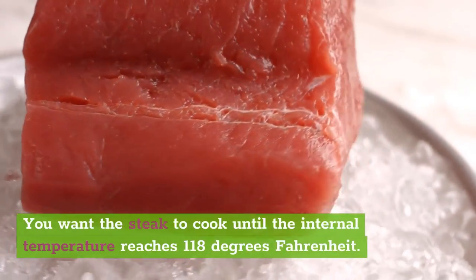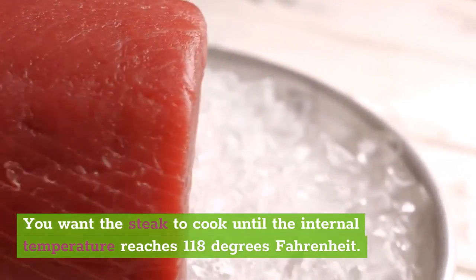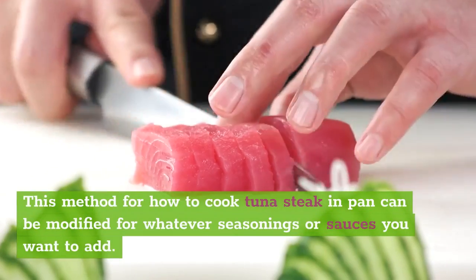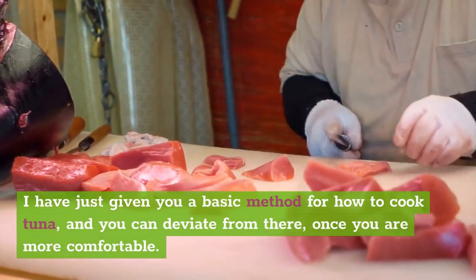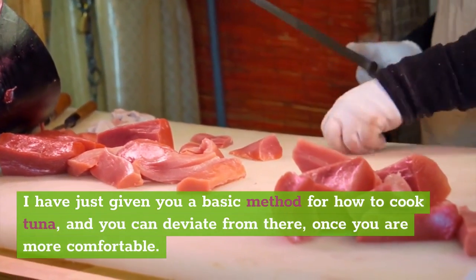You want the steak to cook until the internal temperature reaches 118 degrees Fahrenheit. Allow the tuna steak to rest for 5 minutes before serving. This method for how to cook tuna steak in a pan can be modified for whatever seasonings or sauces you want to add. I have just given you a basic method for how to cook tuna, and you can deviate from there once you are more comfortable.